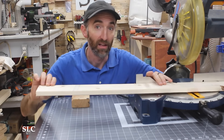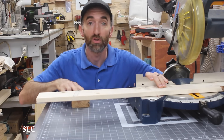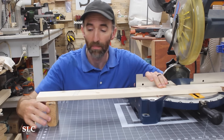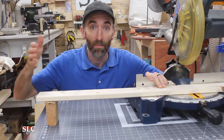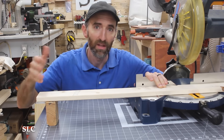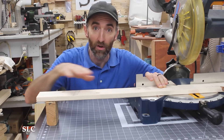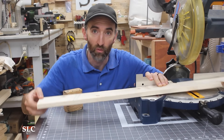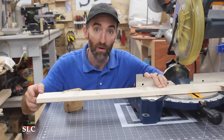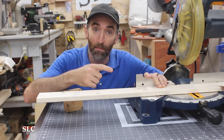Anytime you're going to be cutting a long board, it's a good idea to support it on the ends with some extra pieces of wood, or maybe an extension wing, or even have a person stand out and help you. You want to make sure you're holding it on the ends because you don't want it to accidentally move around and rock on you as you're making the cut, which not only could be dangerous, it could mess up your cut.